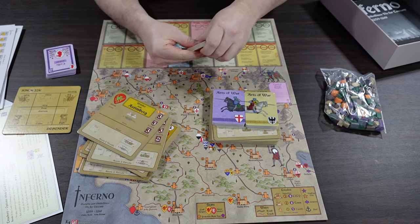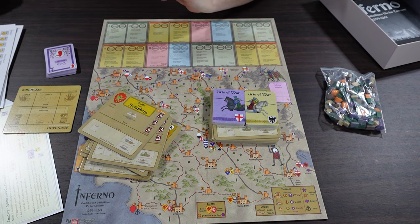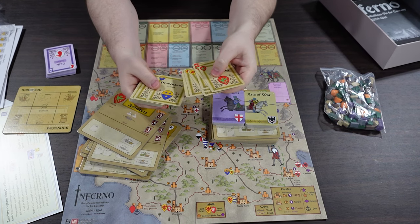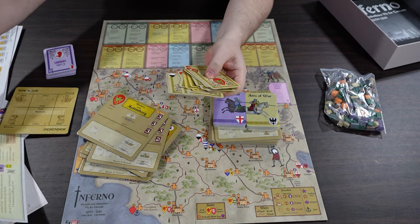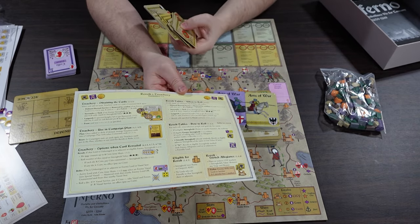The Ghibellines have exactly the same kind of deck with their own different lords and heraldry. The cards look really nice - bold, colorful, and striking artwork that isn't too busy. They also have their treachery cards of guys going back and forth or revolting, and we're going to be consulting that revolts and treachery summary. Lots of treachery - not good.